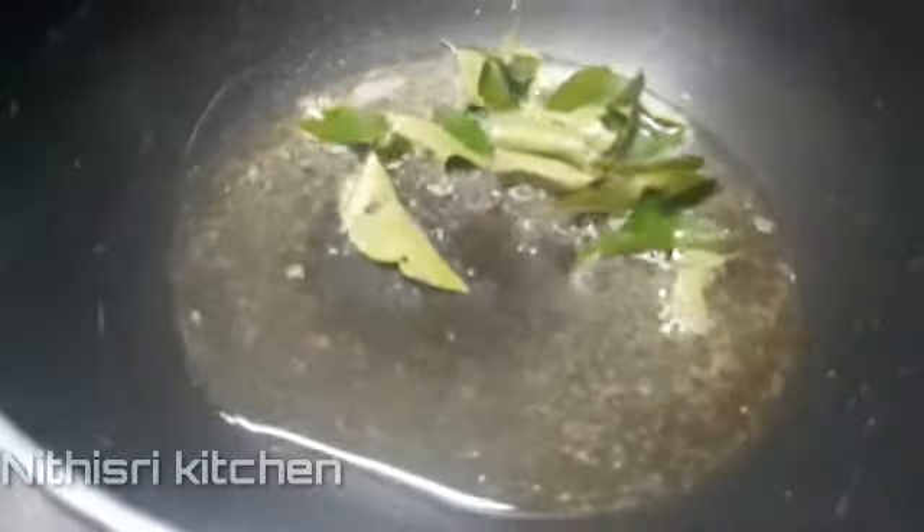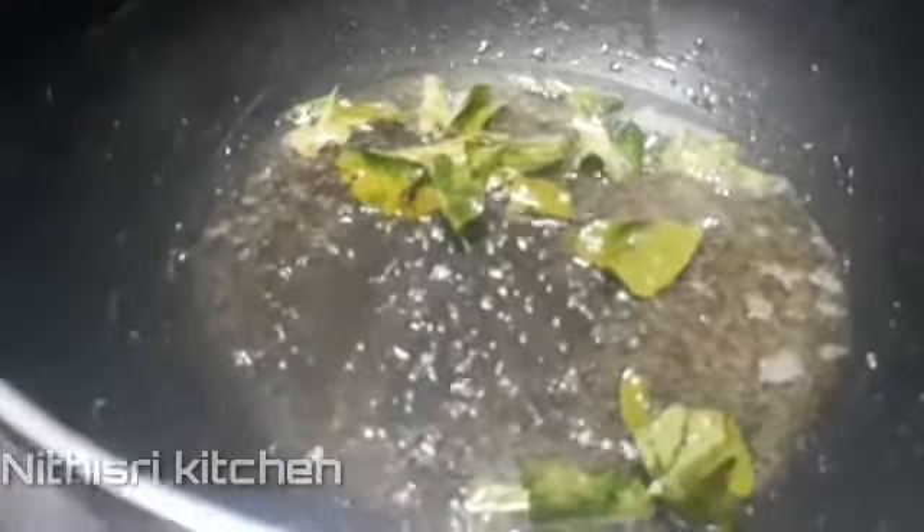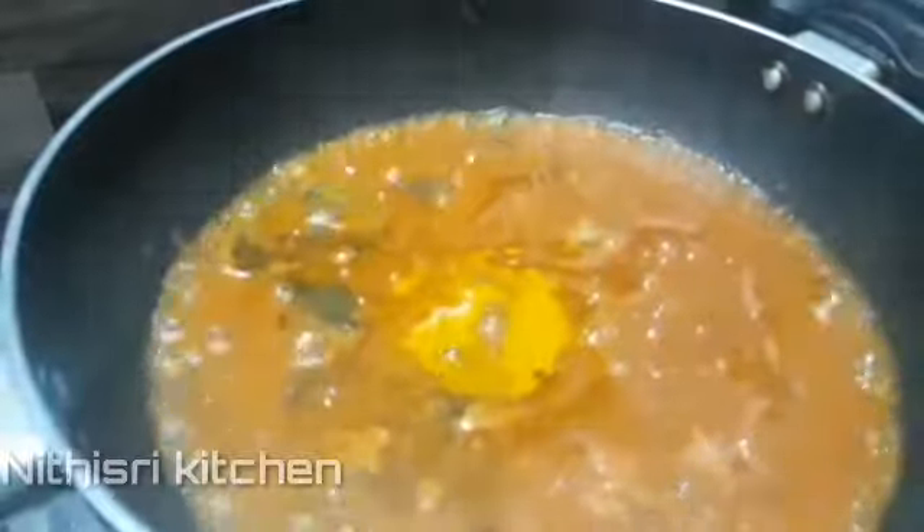Add some sugar. When you have the water, you can mix it up a little bit. I will give it a little bit of salt.